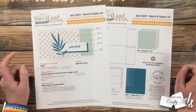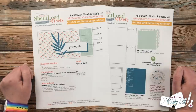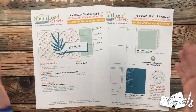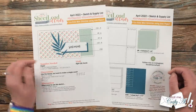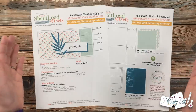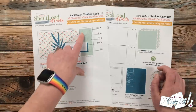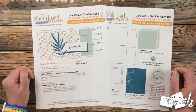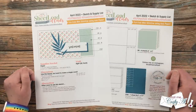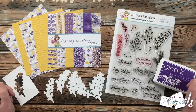This month's Sheet Load of Cards, if you follow the supply list and cutting guides, will yield eight cards using just four pieces of six-by-six pattern paper and five solid card stocks. It's special not only because of the six-by-six paper but also because it's a mini slim line with a fold on the short side, which results in a fun fold where you can see part of the inside from the front of the card. Let's take a look at the main supplies I'll be using.